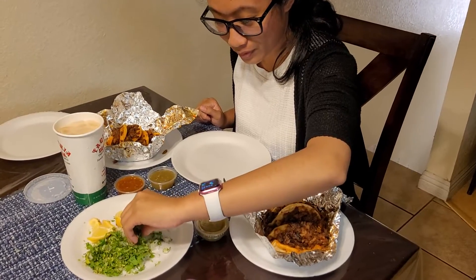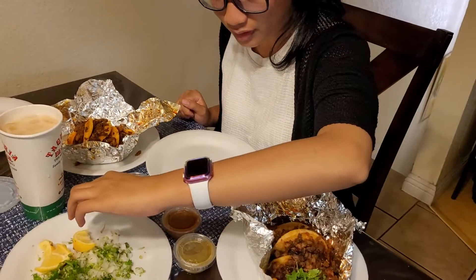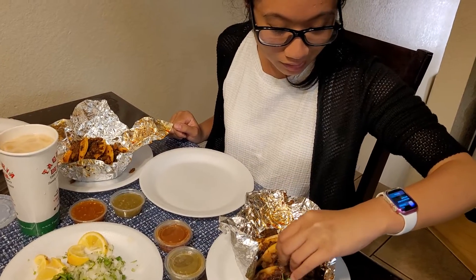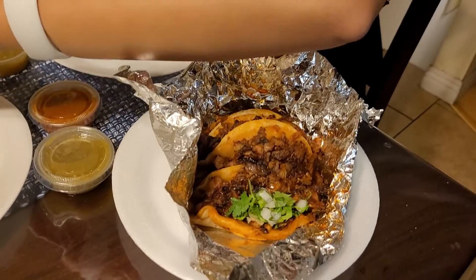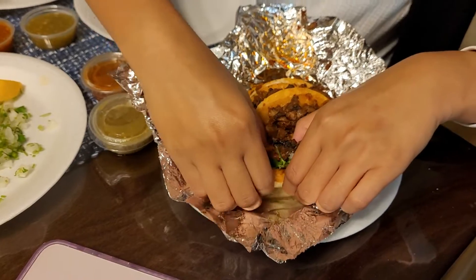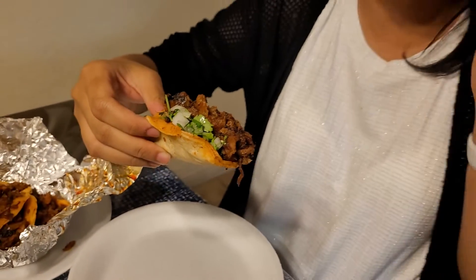I put the cilantro over here — and you forgot a little bit of onion, oh yeah. Hopefully it's not too sour. This is my first street taco, it's not really piled up, this is my first time. Okay, let's try it.